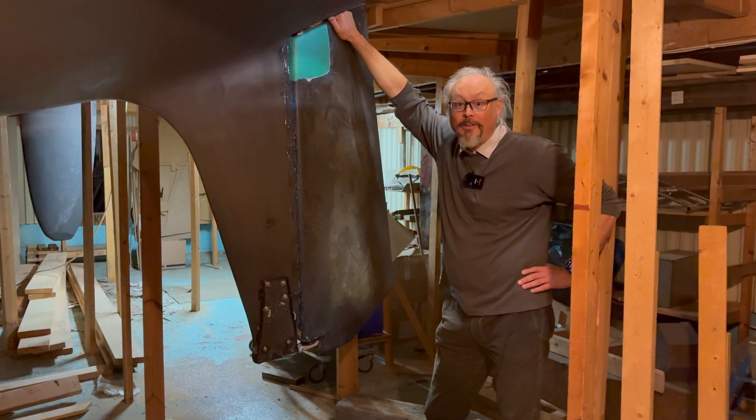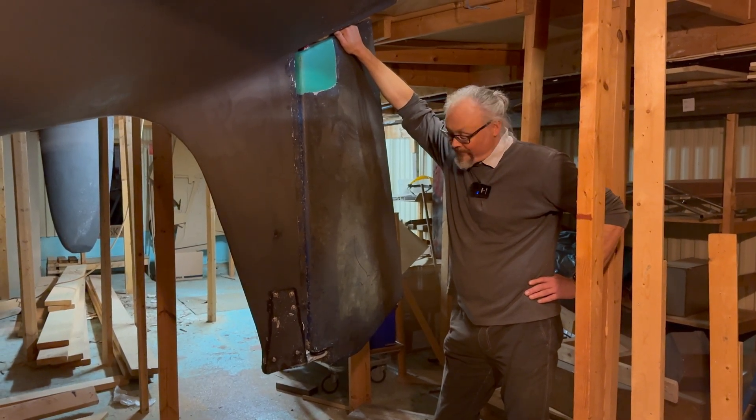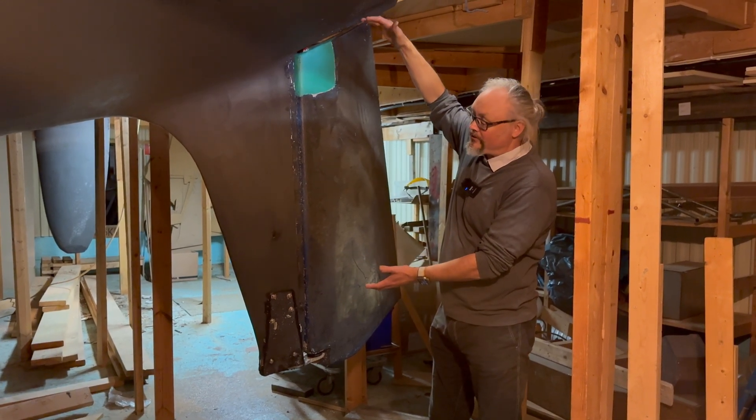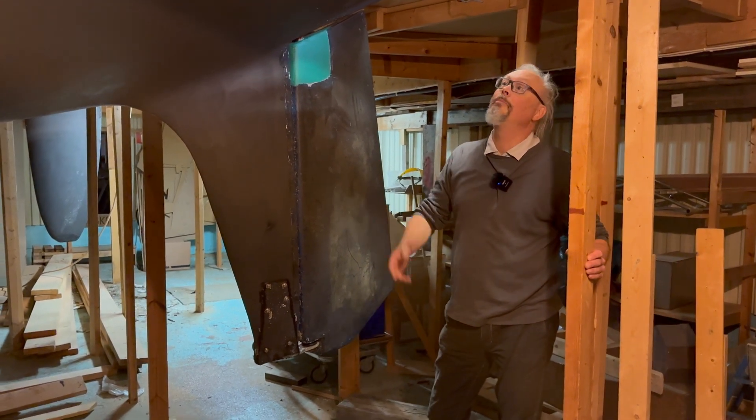I'm really happy that I found this problem and that they were able to sort it out. The boat was also high enough up that it was possible to get the rudder out without lifting the boat even more.